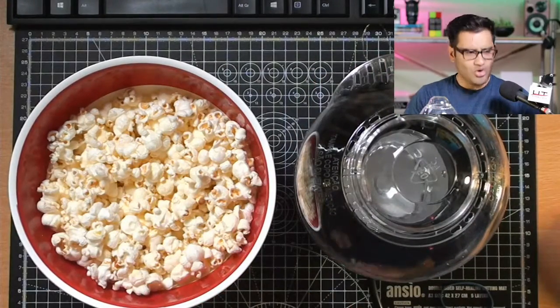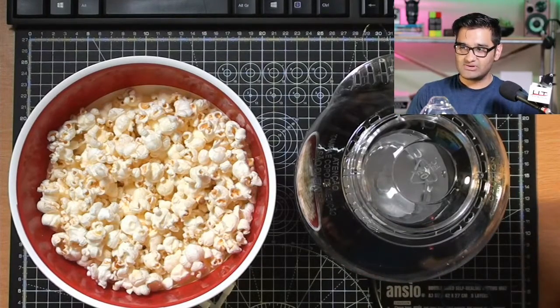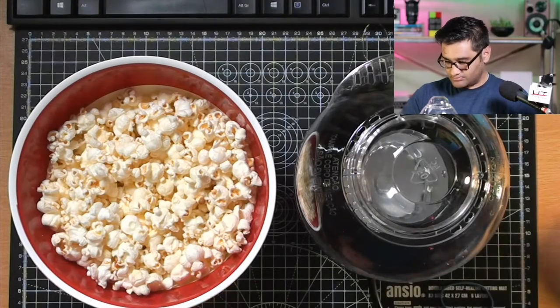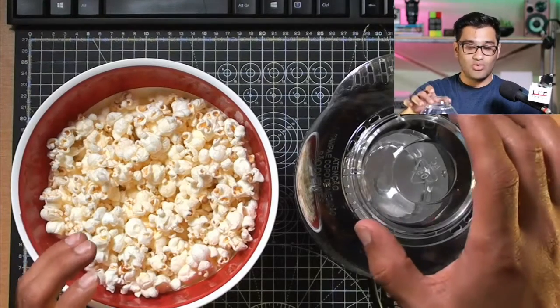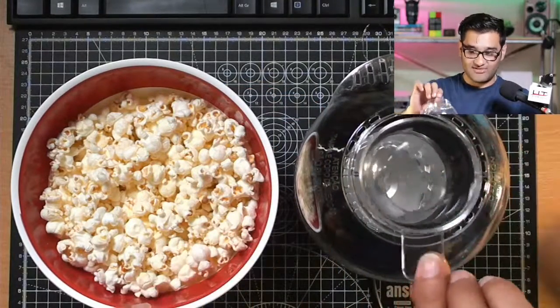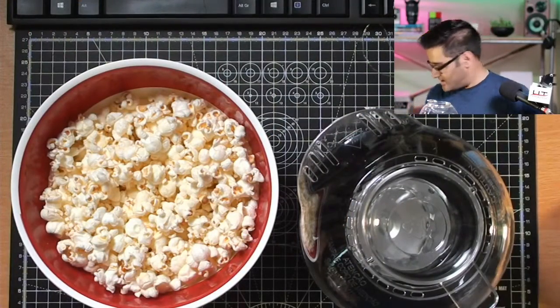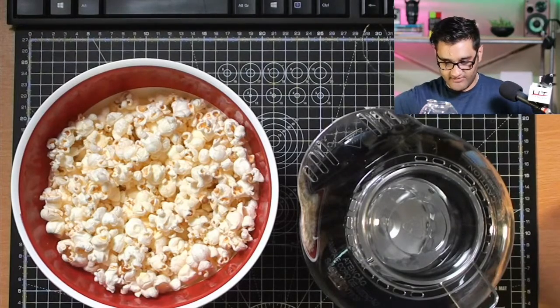Not too bad, not too shabby! Someone in chat clarifies — you put butter in there so you can just take that off. That's quite clever! Yeah, it gets quite hot. Nice! That was a quick session — have I got anything else? Let me switch that off and I'll see you next time!